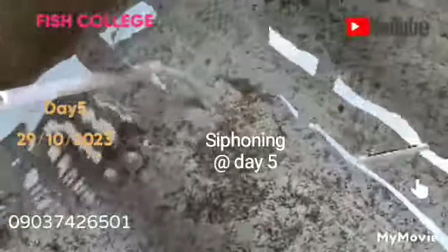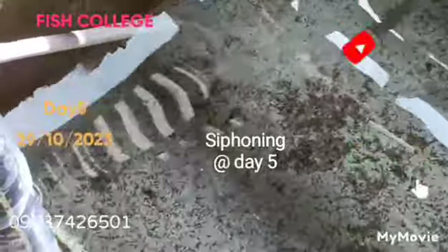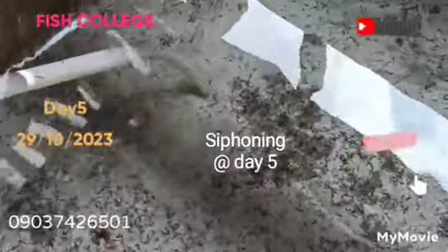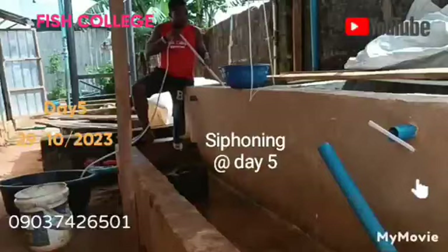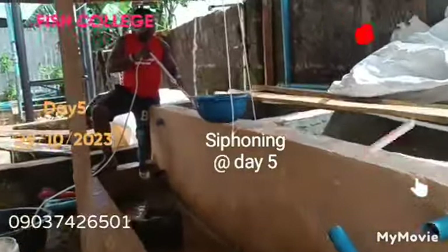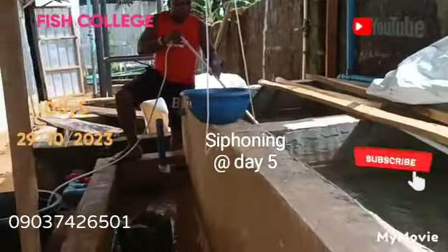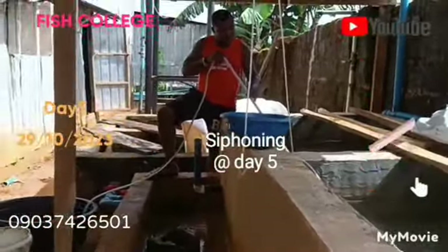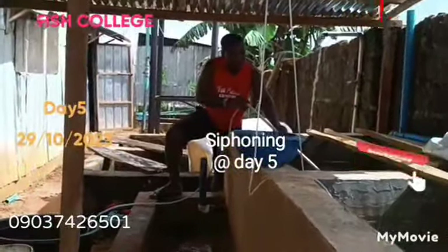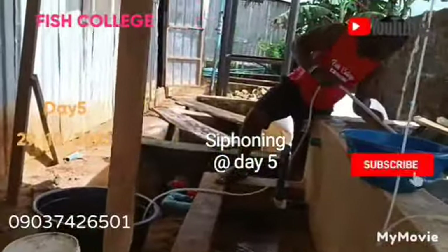Let me explain what I'm doing. I am picking out the debris. These debris are shells of the fish eggs and some of the unhatched eggs that remain. While picking them out, you'll see that I'm going to pick them together with some fry. After picking them out, the next thing I'm going to do is separate the fry from the debris and return them back.